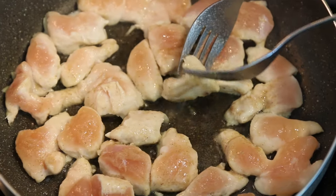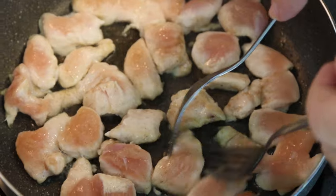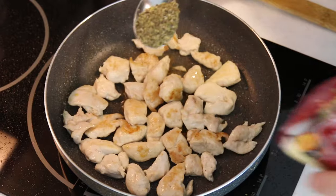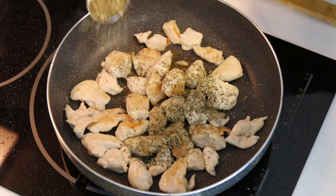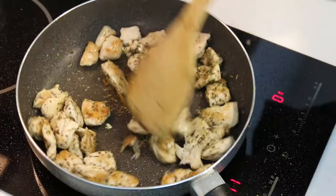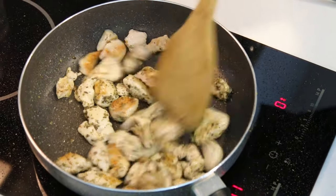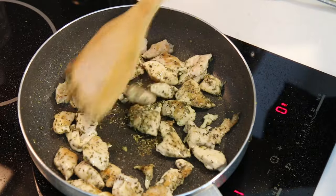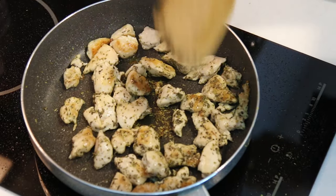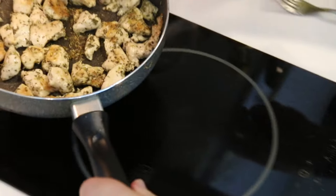When you start to see a bit of color appearing on the chicken like that, we can turn each piece over. Now I've got some dried herbs — I'm going to take about a dessert spoon and sprinkle them over the chicken. I've gone for those Italian mixed herbs, so check the packet and make sure you've got the oregano, the basil, the parsley in there — they're the best flavors for this dish. As the other side of the chicken cooks off, just give this a mix through to coat the herbs completely over the chicken. That's pretty much it — I'm turning the heat off now and going to pop this aside.